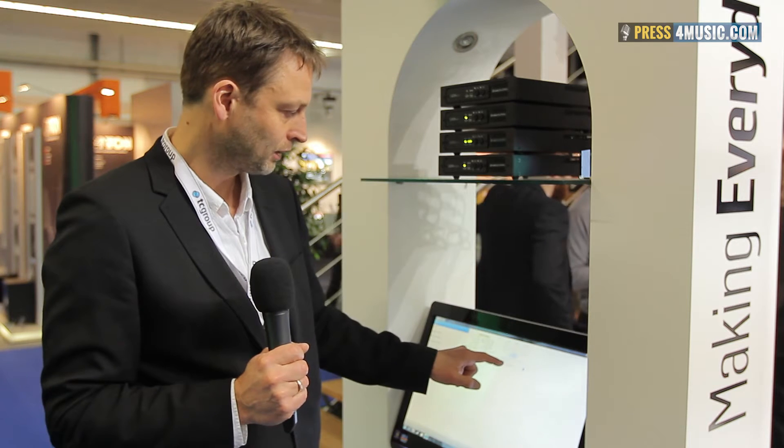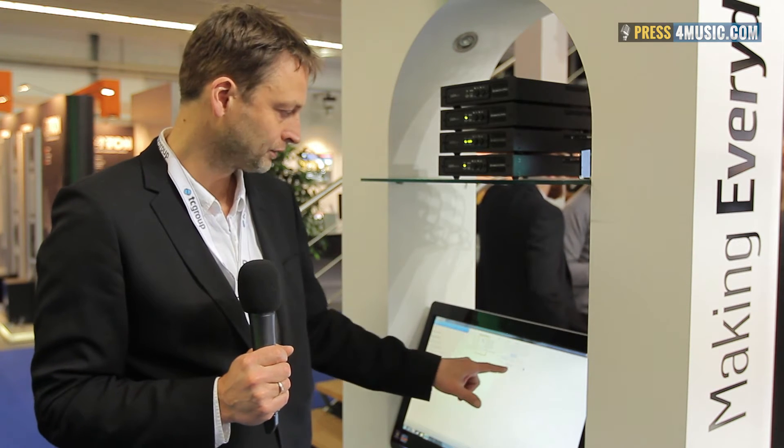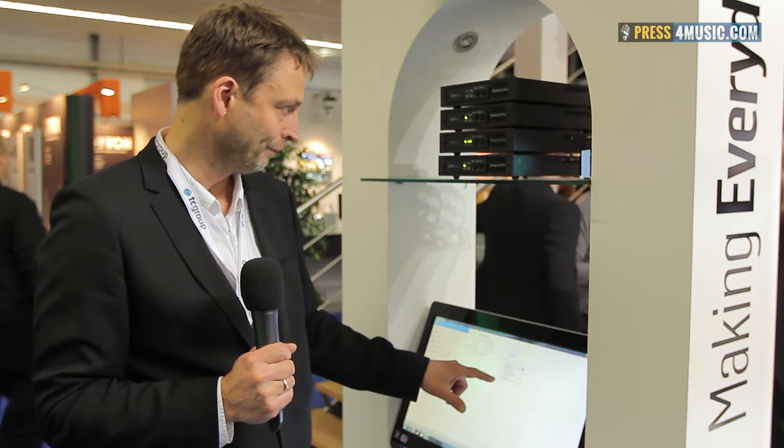Next to this we can select some wall panels. Wall panels can do output control, level control, and also source selectors. So for bars, clubs, small installations, and classrooms, it's really easy to use.